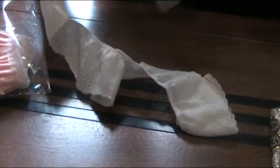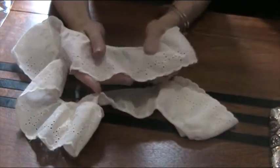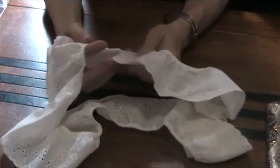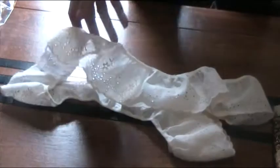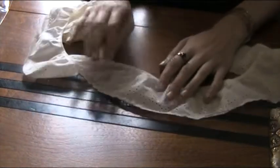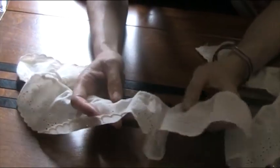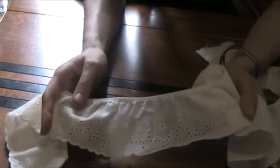Oh my, this is stunning. Look at this — wow, I love this cream. Really pretty. Excuse me, I'm just going to get rid of an annoying cat. Go away, stop meowing. Look at this — wow!